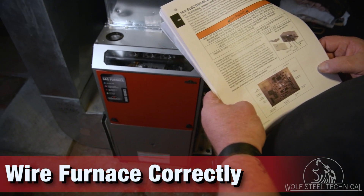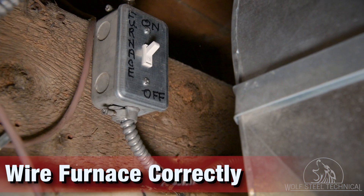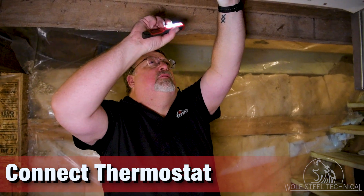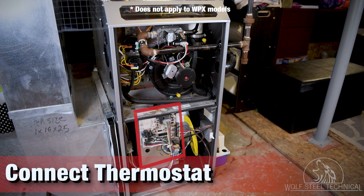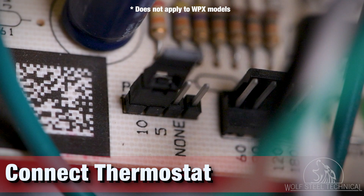Next, wire the furnace according to the product manual and all local codes, ensuring to include a shut-off switch between the panel and the furnace. Once completed, run a low-voltage wire for the thermostat, referencing the wiring diagrams in both the thermostat and furnace manuals. If wiring a single-stage thermostat, select either a 5- or 10-minute delay for the autostaging, by adjusting the location of the P5 jumper on the furnace control board.